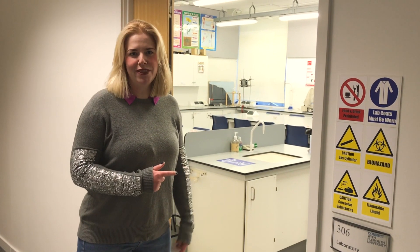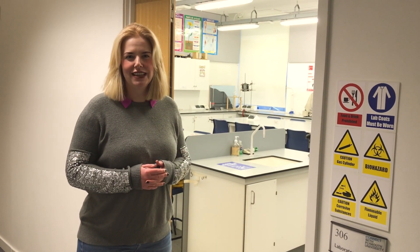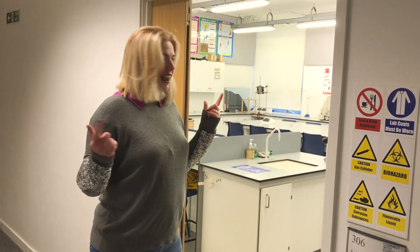Hello, we're going to go into the lab that I'm using to demo all of these experiments and activities that you can do at home. Obviously you're going to be working at home to do these, maybe in the kitchen or maybe outside. Totally your choice. Let's go in.